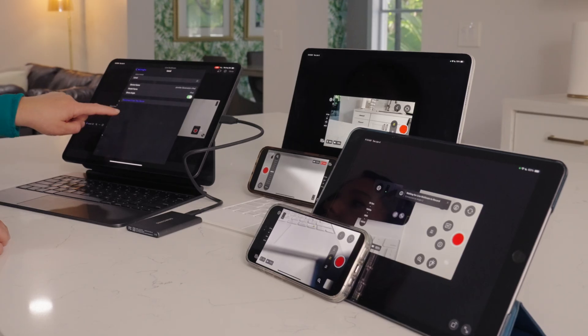If you want to know more about the Final Cut Camera app, I just posted a full tutorial on my main channel that I'll link to right here. The one big thing I want to call your attention to is that if you have an iPhone 15, you can now shoot log in 4K, which we weren't able to do before.